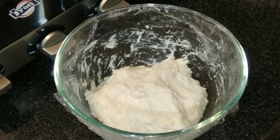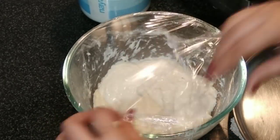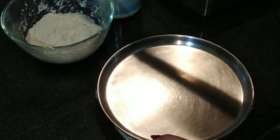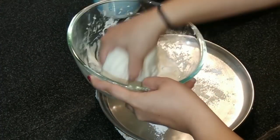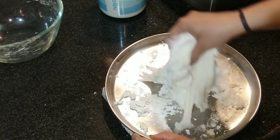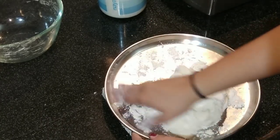After the last 45 minutes, open the wrap. On a plain flat surface, transfer the dough. Dust some flour onto it and then knead a proper dough for about a minute or so.